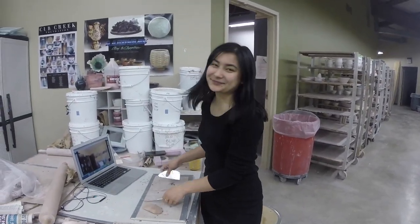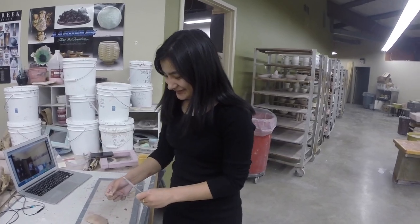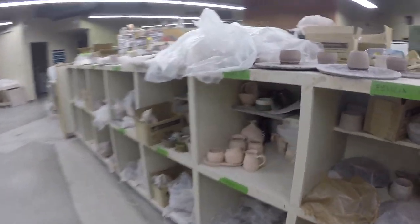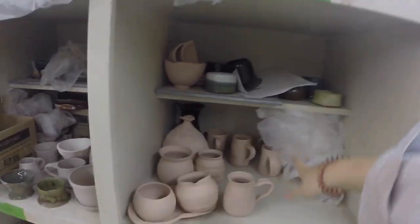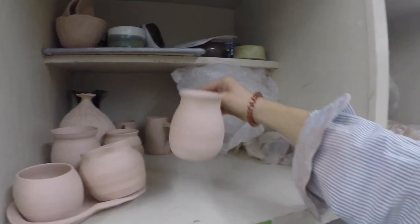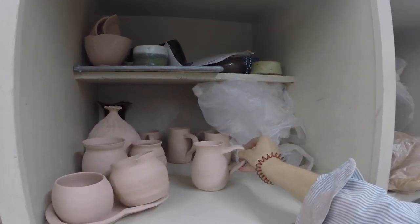My friend keeps me going — her work is actually pretty incredible. She got the hang of throwing so quickly. Let me show you some of her pieces. This is her little cubby hole — look at all these beautiful pots and pieces.